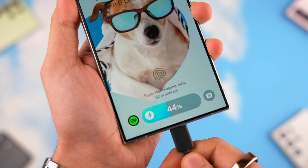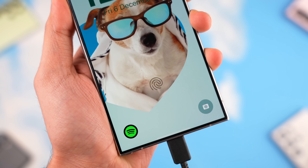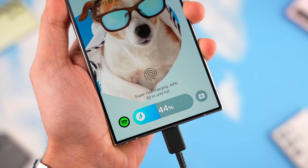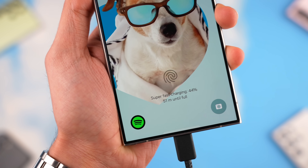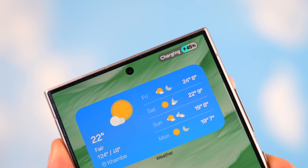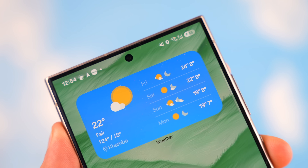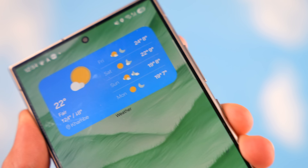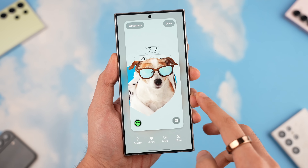Samsung also updated the brand new charging animation, which looks really clean. There's also a new charging animation for the status bar battery icon, which has been tweaked to look more premium.